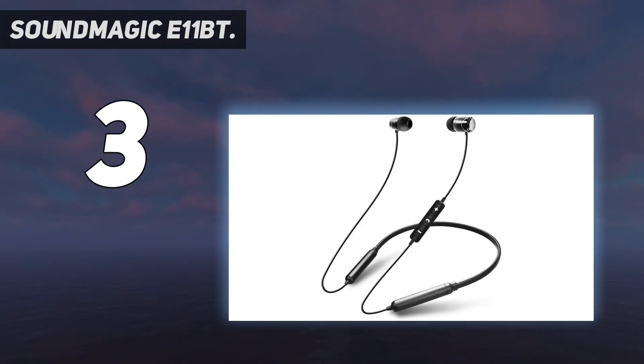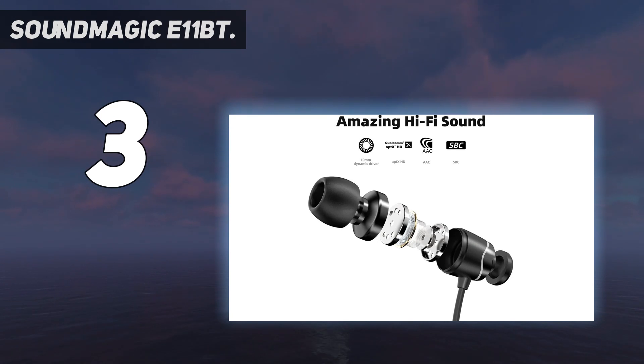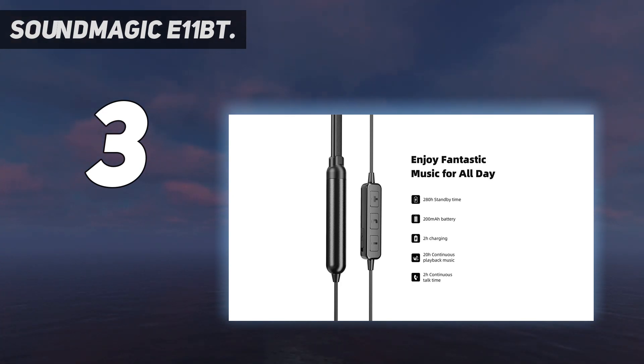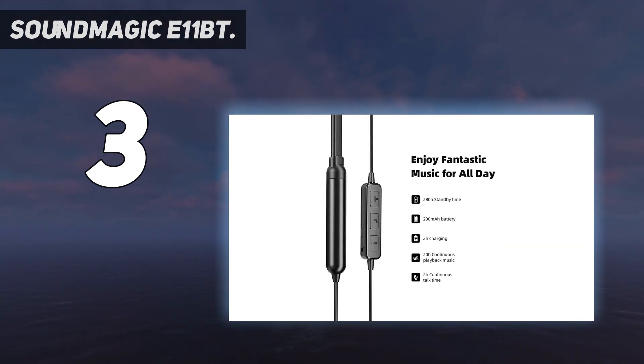This helps you enjoy fantastic music all day continuously during travel and sports. There's also a built-in HD microphone and remote for hands-free calls and full music control. Limitless music goes anywhere your feet take you — easy pairing lets you turn on the headset and automatically connect to the last paired device, taking you quickly into the music world.